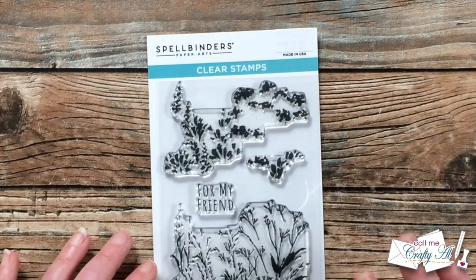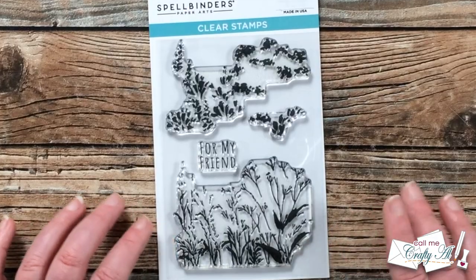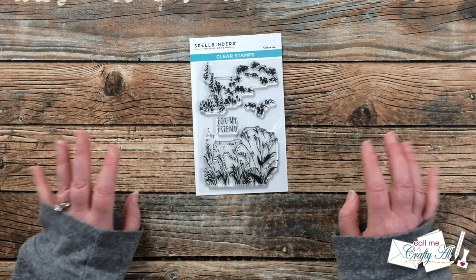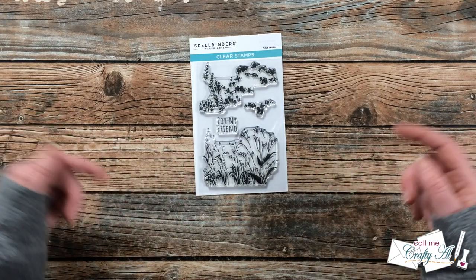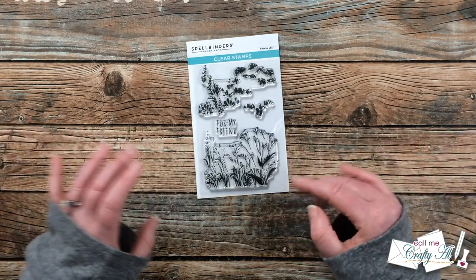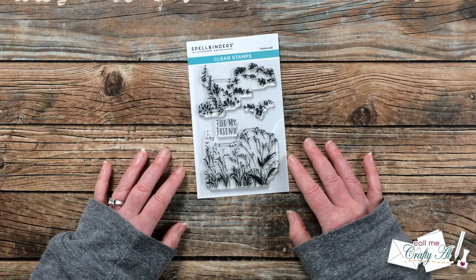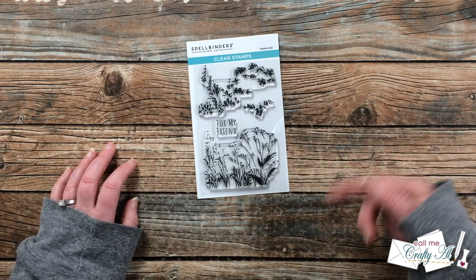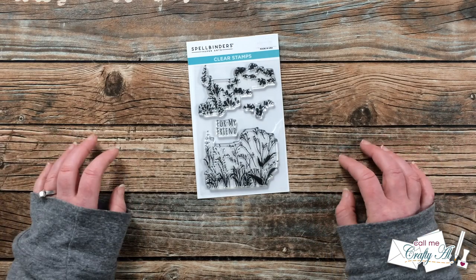For my projects today, I'm going to be using the brand new Layered Wildflowers Scene stamp set. This is from Spellbinders' Into the Wilderness Collection. I will have all of their new products and this stamp set specifically linked in the description box below. As I add more tools and products, I will let you know in the voiceover, and if I leave you with any questions, please leave those in the comment section below. Let's get crafty!